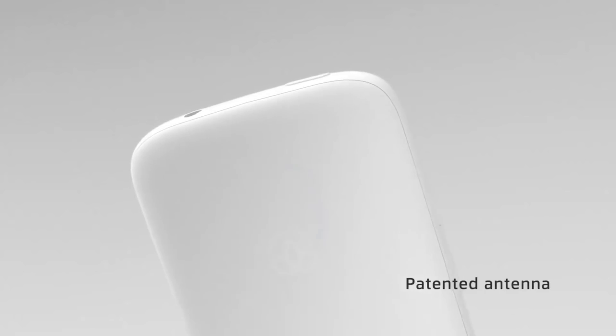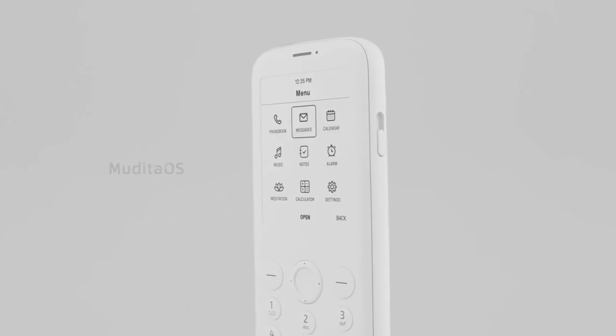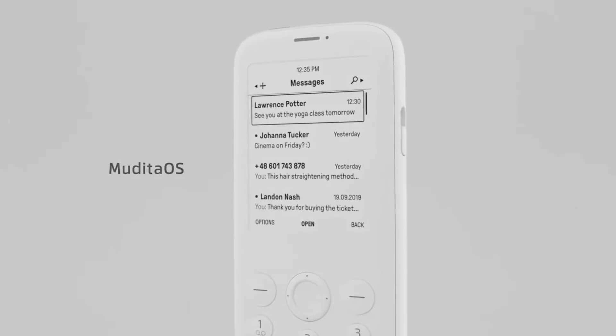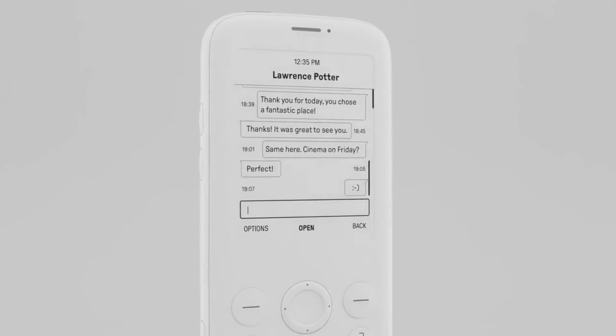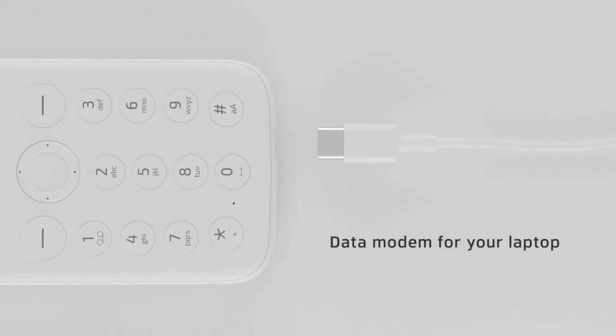We wanted to be sure you're using the safest phone on the market. With a patented antenna, Mudita Pure has an ultra-low SAR. Mudita OS is light, reliable, and minimalistic. It gets digitally signed updates to make sure that your privacy is taken care of. No internet, and it feels great. But if you need to go online, Mudita Pure can serve as a data modem for your laptop.